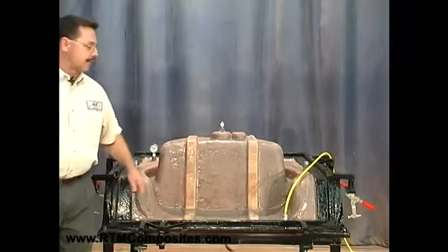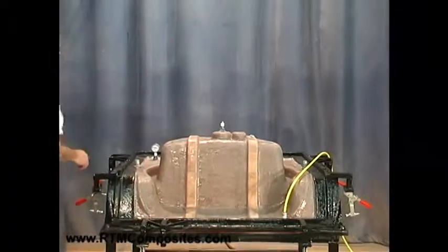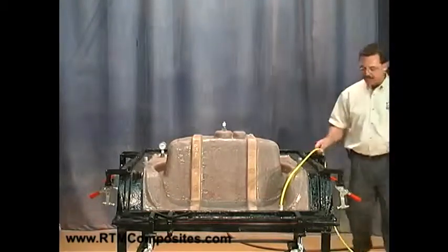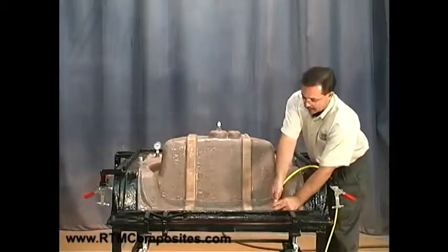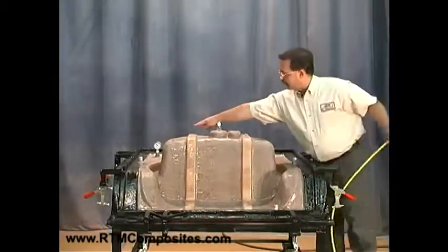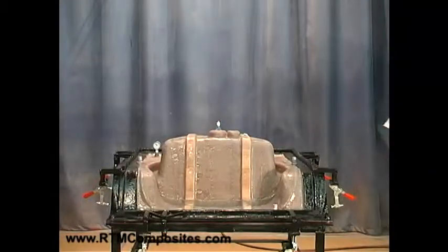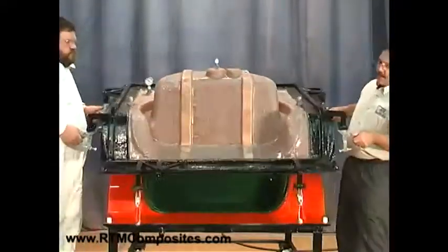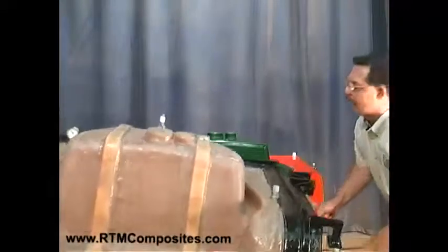We'll remove now the flange vacuum — the regulated flange, the yellow line. That's our full vacuum line holding the mold set together. We'll disconnect that, and you can see we've released that vacuum there. Don, give me a hand — we'll lift that off and set this down.